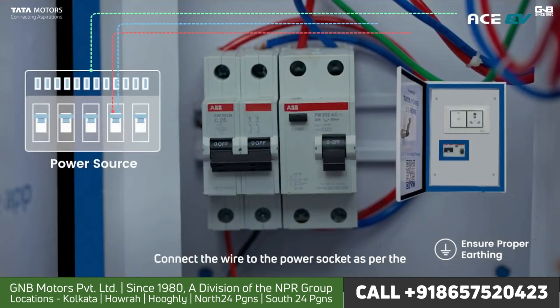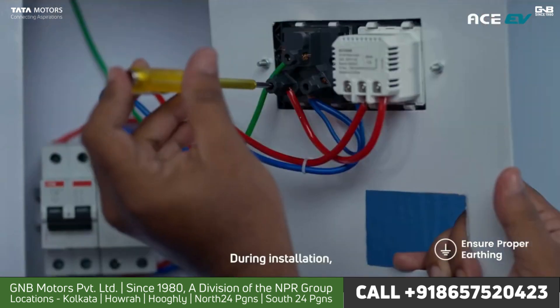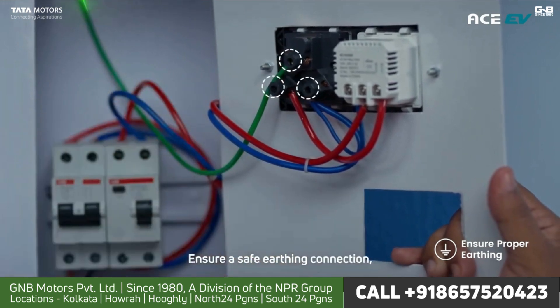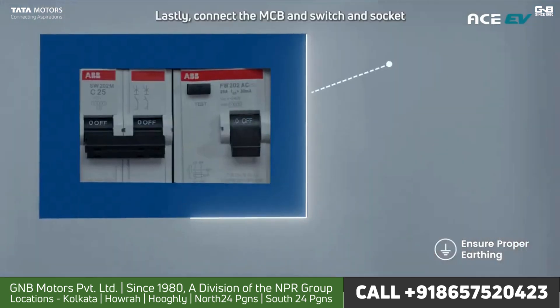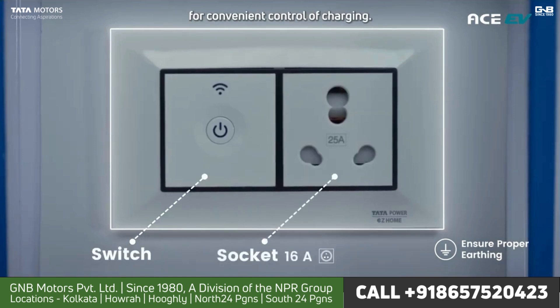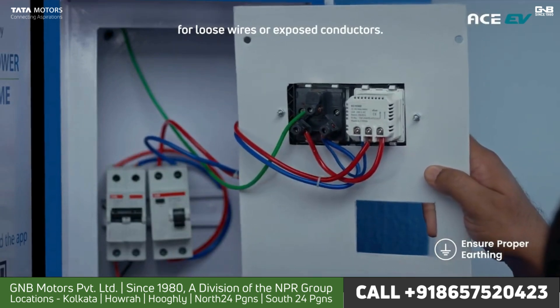Cut the wire to size while allowing some extra length for flexibility. Strip the wire ends to expose the copper. Connect the wire to the power socket as per the manufacturer's instructions. During installation, secure the power socket using screws. Ensure a safe earthing connection, and if you're not sure, don't hesitate to seek an electrician. Lastly, connect the MCB and switch and socket for convenient control of charging. Double check all connections for loose wires or exposed conductors.